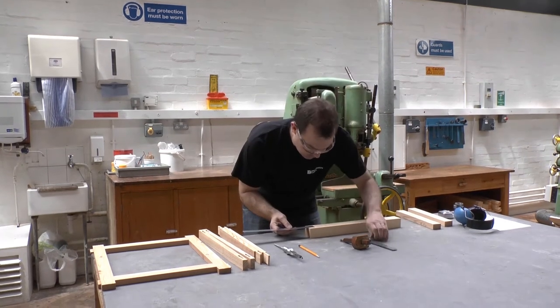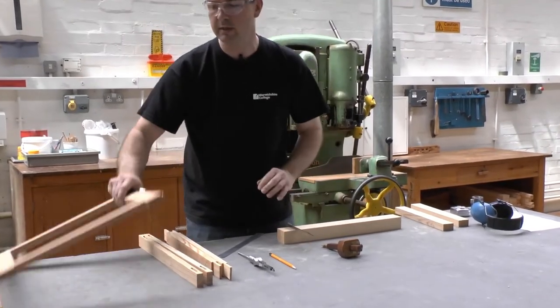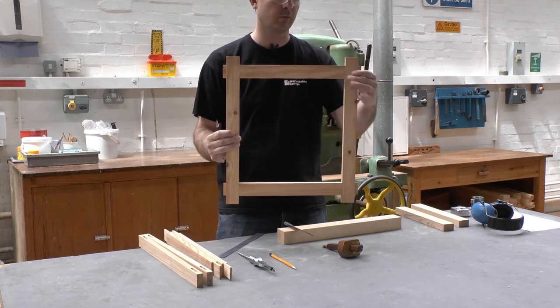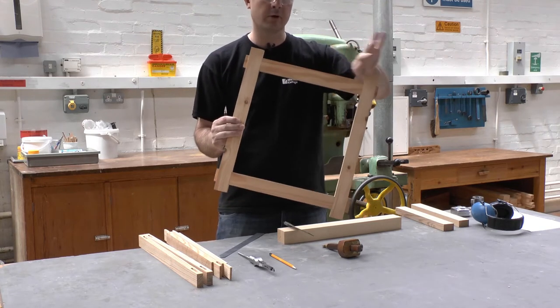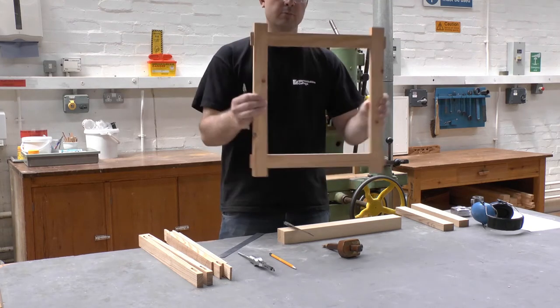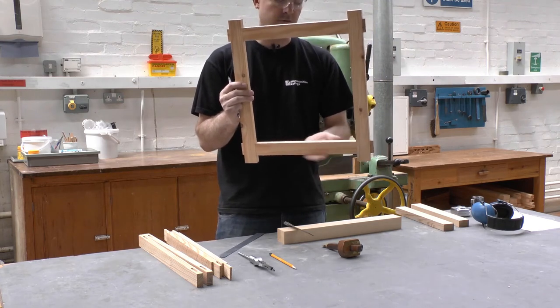In this case I'm marking out 30mm in from the end. The reason for that is when making the frame, we're going to make it with horns. These horns will be cut off once the frame is glued up. The horns allow us to knock the components apart, and if we're making a large door they also allow us to move it around the workshop without damaging the end or the side of the rail.